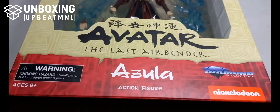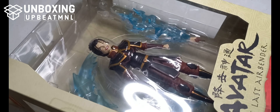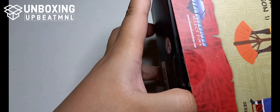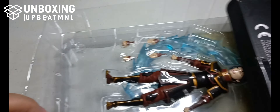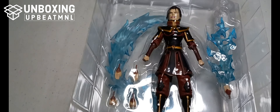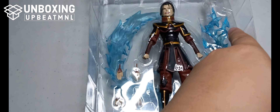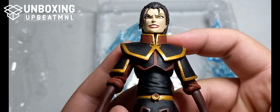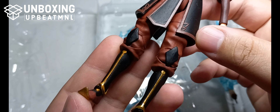Next, we're going to open Azula. She has the same packaging style. You might see other Last Airbender packaging out there that looks like the standard Diamond Select style — I think that's what the first series non-exclusive uses. But most of the figures I bought were deluxe or exclusive, so the packaging is different — a uniform window box style.